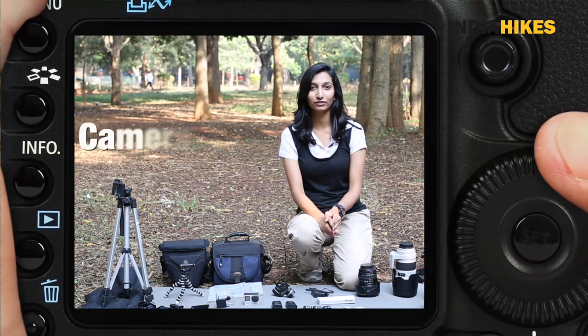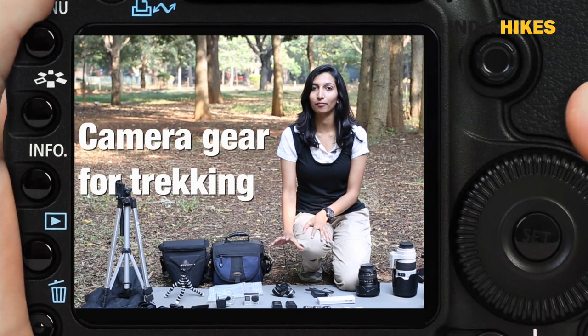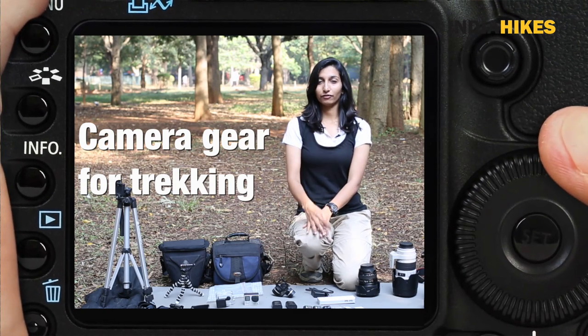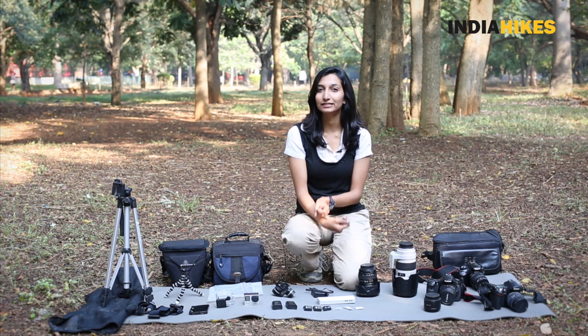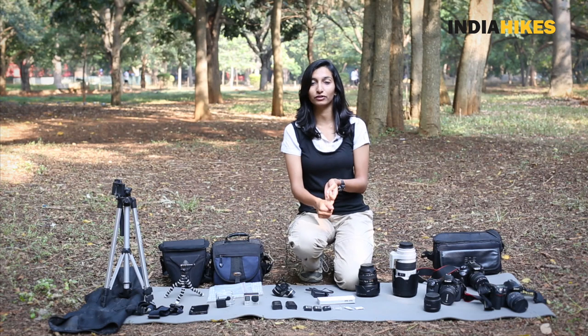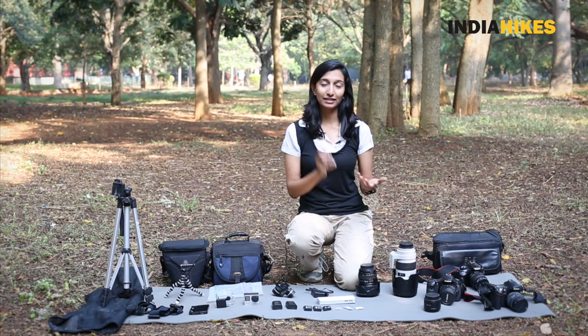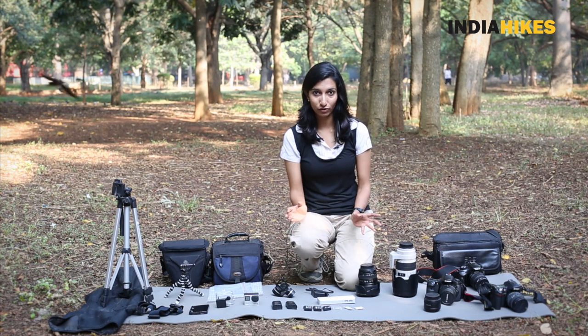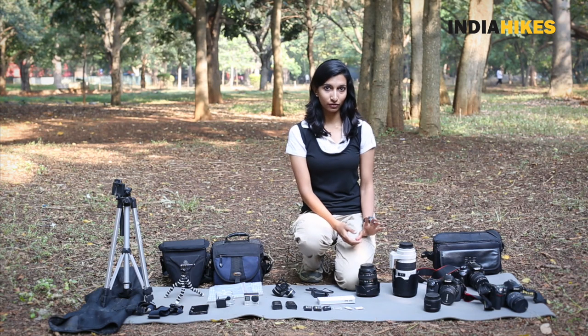Hello. I've been receiving a lot of requests for a video on what kind of camera gear to take on a trek, so here it is. I'm going to be picking my gear for my trek. First thing I want to tell you is plan your photography out. Decide whether you want to do landscape photography, action shots, portrait photography, or maybe wildlife, and only then pick your gear. I can tell you that most of it is going to be landscape photography and perhaps a few action shots, so I'm going to pick my gear accordingly.